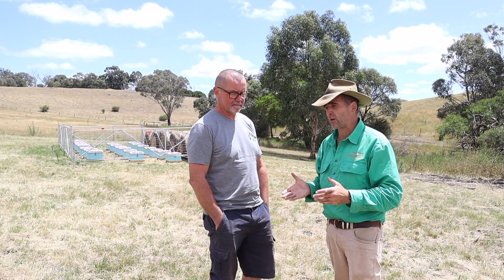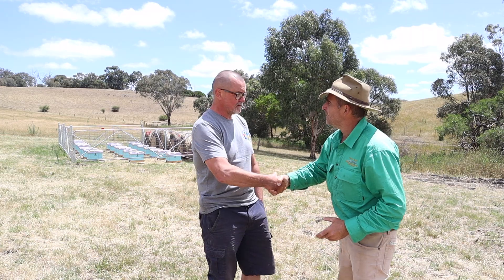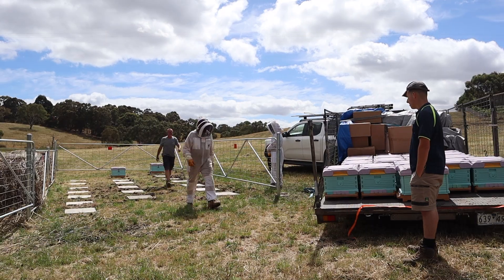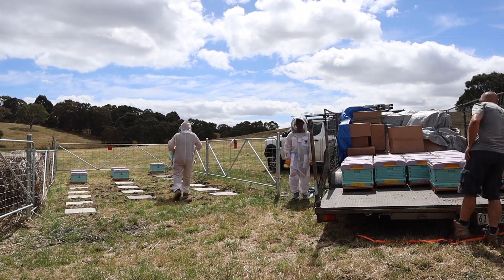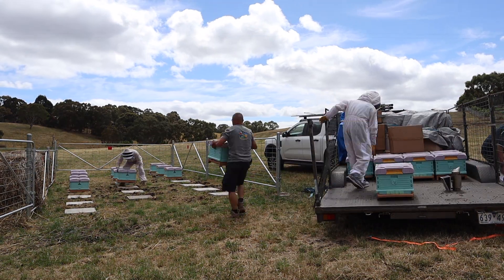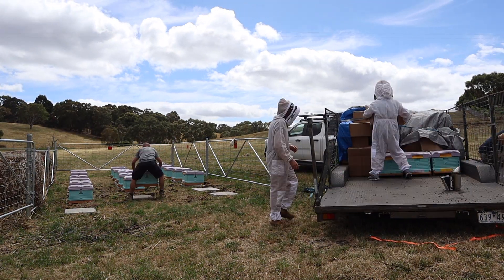Varroa mites are now a concern for beekeepers in Australia, as they were first detected in Newcastle just a short while ago. I'm with Andrew Stanish from Australian Bee Supplies. We've spent the day together and have just brought out 20 hives to an organic food producer near the Grampians, and one of the things Andrew had to show this producer was how to do hive checks.